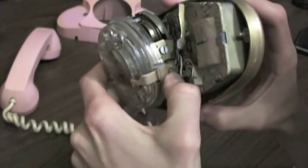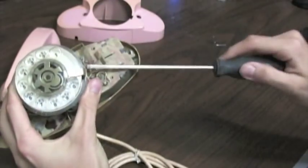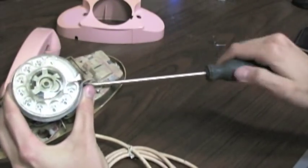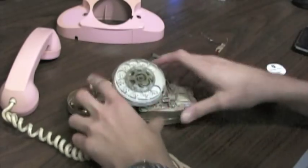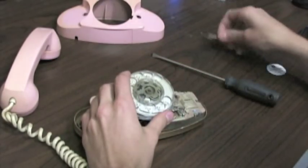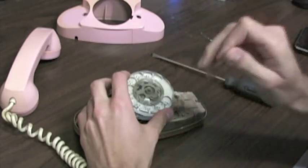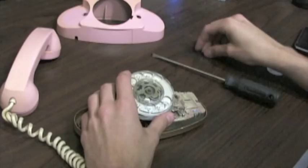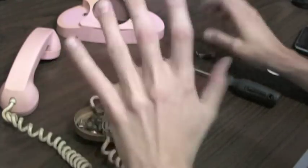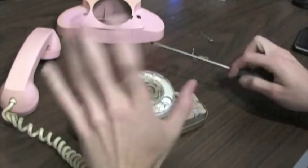Once you have the top piece off, you're going to want to take off the finger stop. You can do that just by taking out this one little screw on the side, or just loosening it really. You can put a dial card in without taking the case off and the finger stop off, but what you'll find is that when you try to take off the finger wheel, the finger stop will scratch the plastic and ruin it. Be safe — take off the finger stop and do it properly.